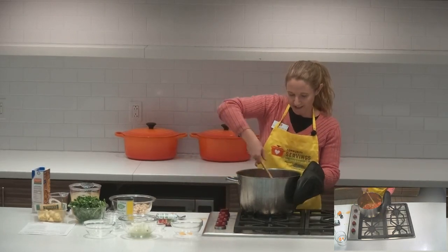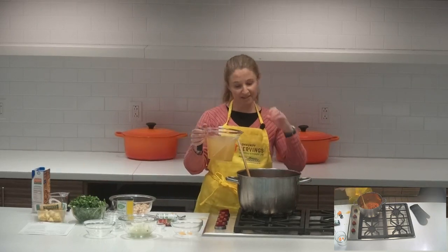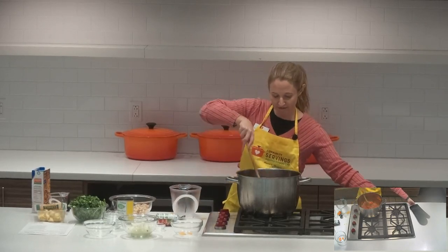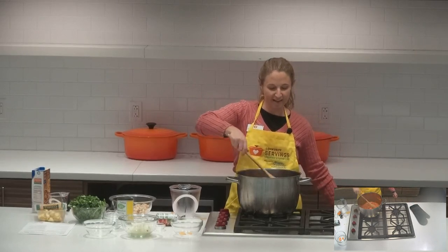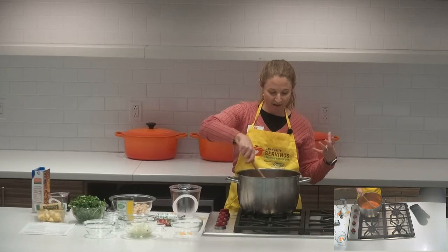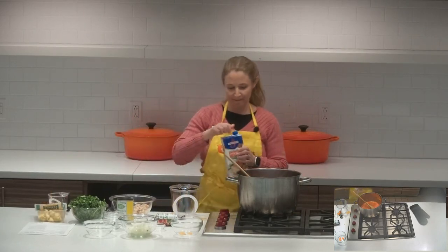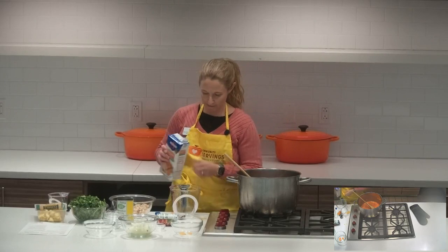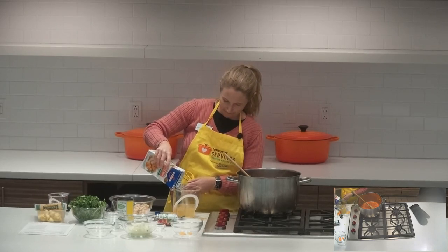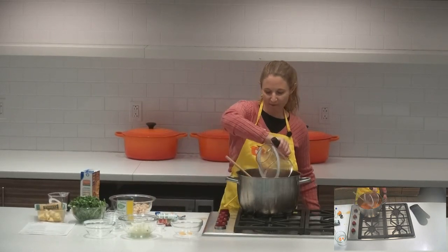Now we're going to add broth. I have some low-sodium chicken broth and we're going to do about six cups — one carton is four cups, so about one and a half cartons. When you add the first batch of broth, just scrape the bottom so that you get any of that nice browning flavor distributed into the soup, and that will also keep it from scorching further. Once it starts to come up to a boil you'll see it's going to start to thicken because of the flour. I'm going to add a couple more cups — about two more.